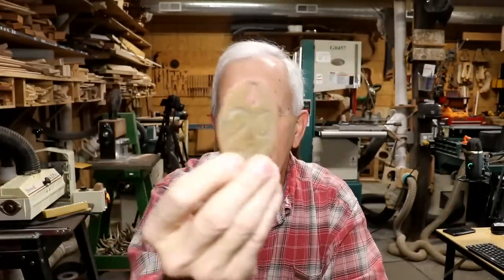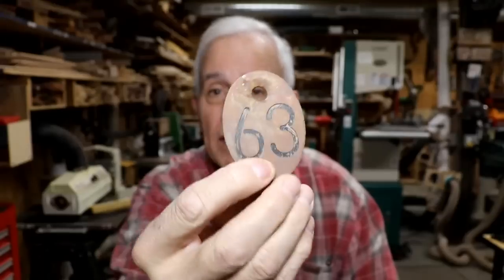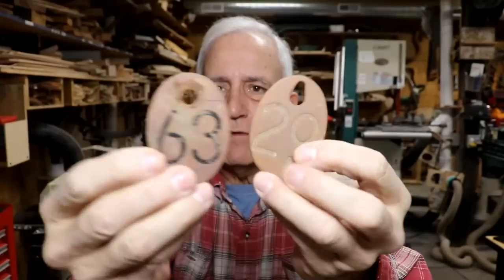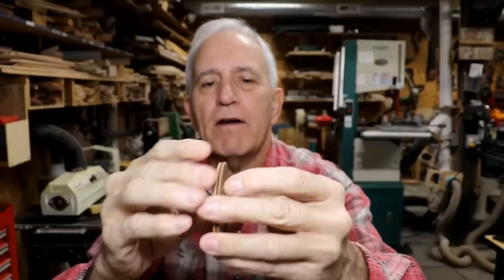I've actually found one other of these — I need to get it out and see the number, because this one is number 29. Here's the one I found over the weekend that I thought was a belt buckle, and here's the one I found a couple months ago by our barn. You can see they're similar but not the same — this one's got a different shaped hole, this one's a round hole, this one's a long one. The numbers are different because they're different cattle, and the shape is just very slightly different. Neither one of these are magnetic. Nowadays everything's cheap plastic. They're heavy, so I assume they're brass, though I haven't actually tested them.